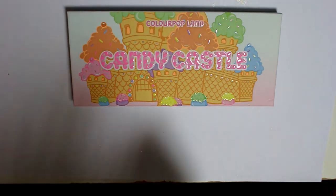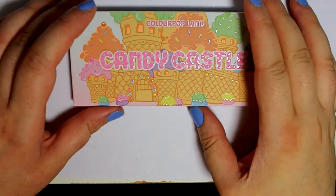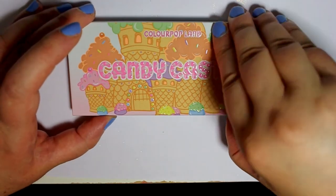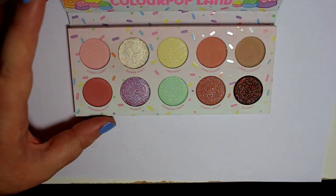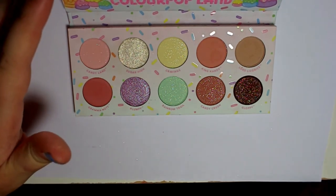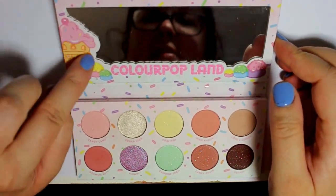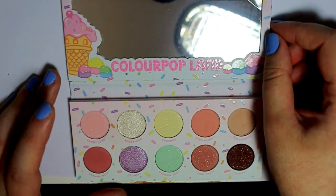Let me wipe off this glittery sparkle and get this open. This is a little bit of a different shape of a palette for them — I don't think they've ever done this size before. It is a tin pan palette and it does have a mirror inside with a little ice cream cone and some gumdrops. It's super cute.